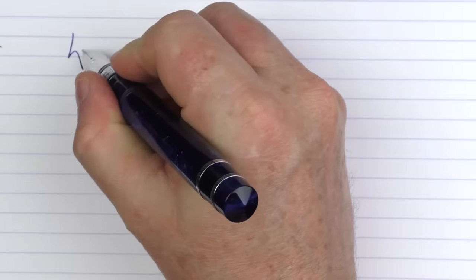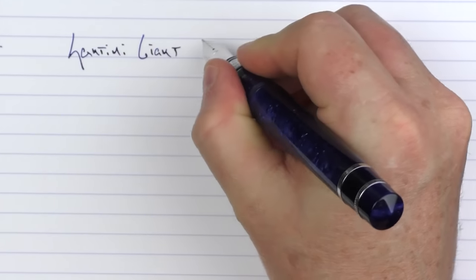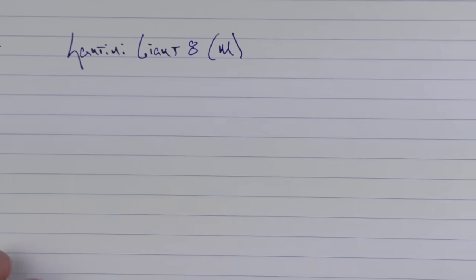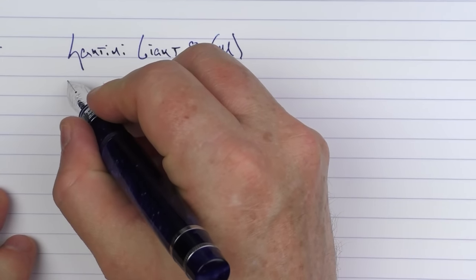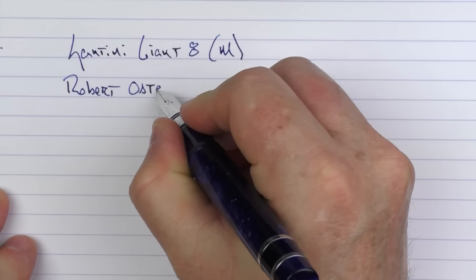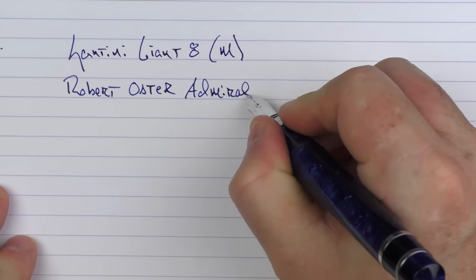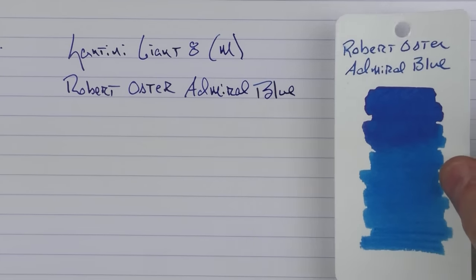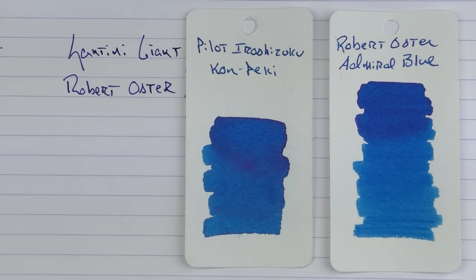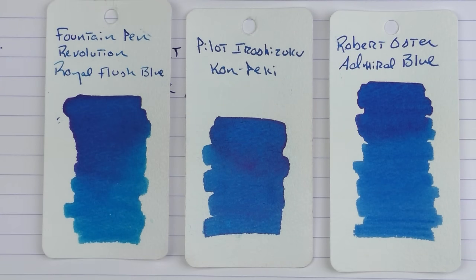Here we go with the writing sample for the Santini Giant 8. This is a medium 18-karat gold nib. The ink is one that I felt matched really well with this pen, which was from Robert Oster — it's called Admiral Blue. It's a nice shading blue. Here it is in comparison to a Iroshizuku Kon-Peki, and another color that looks very similar is the Fountain Pen Revolution Royal Flush Blue.